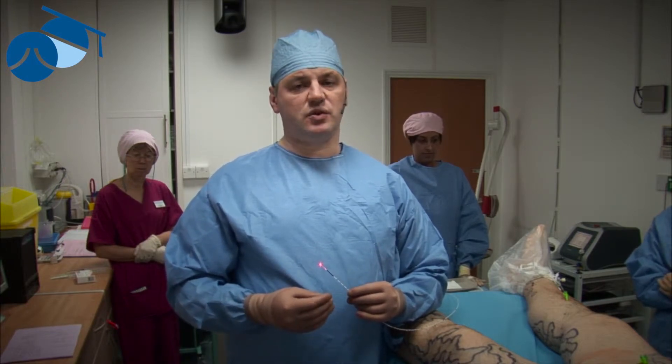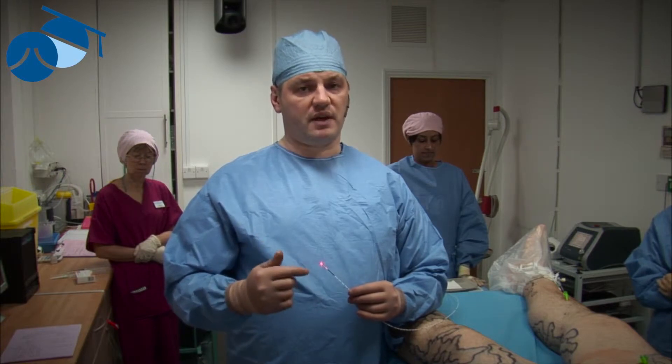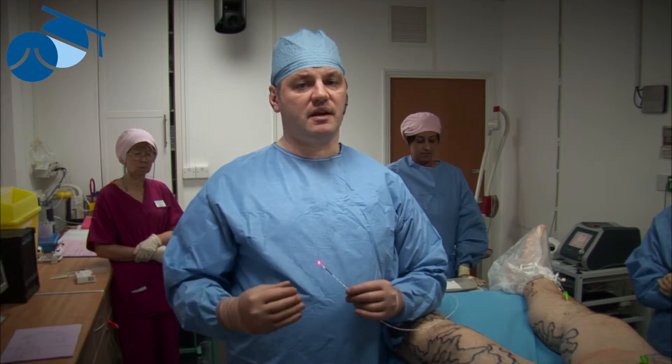The endovenous techniques cause the vein wall — provided it's used correctly at the right power and the right pullback — to shrivel away, completely die, and the patient's body eats that away itself.